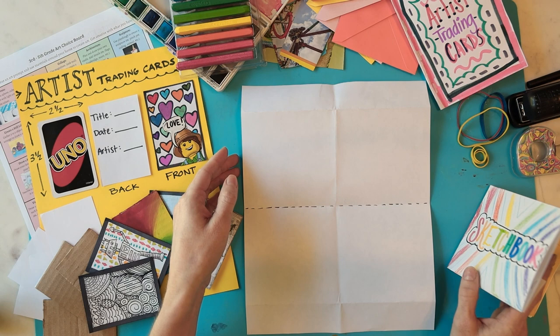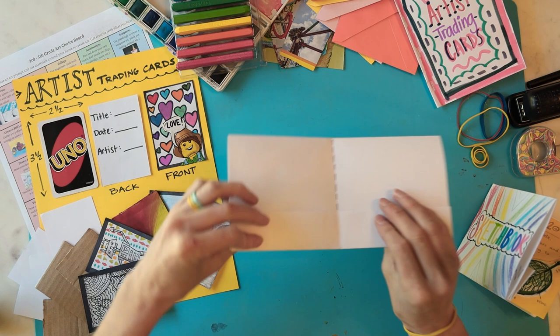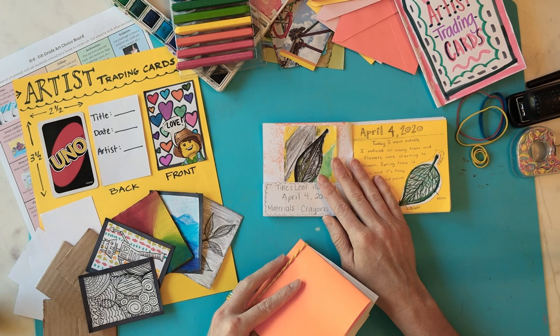You can also make a pocket sketchbook to hold them and your drawings. Take a sheet of paper, fold the top to the bottom and crease. Next, fold a portion of the bottom upward and that's your pocket. If you would like two pockets, reverse the top fold and finally fold left to right. Make a bunch of these and stack them. Use a rubber band or a stapler to bind the pages together. You can place your artist trading cards inside and journal and draw on the others.